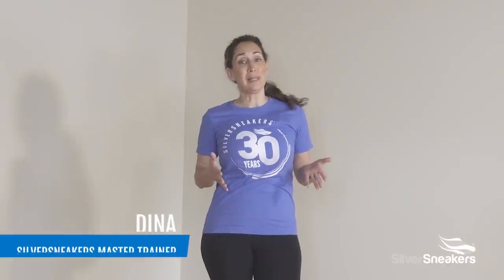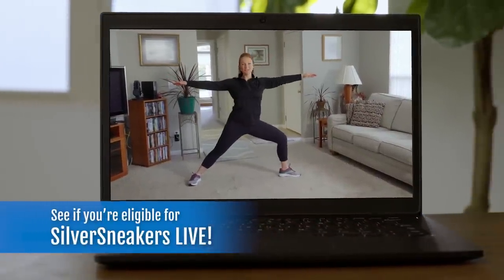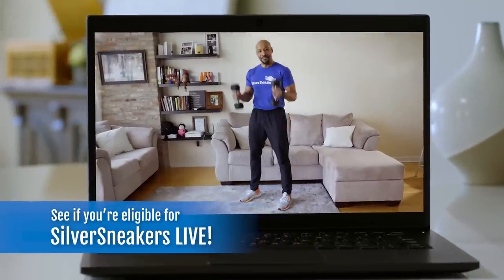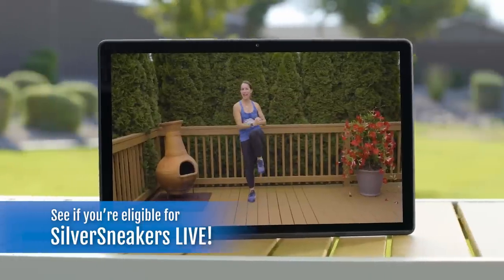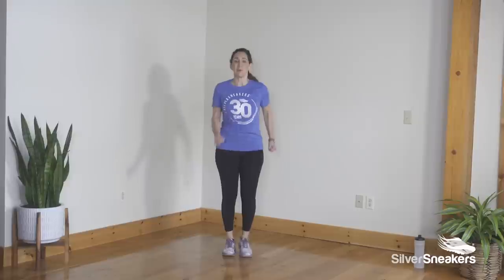Not only is dancing fun, but dancing can also help improve our coordination, balance, agility, endurance, and strength, especially in our midsection. Movement — whether it's dancing, resistance training, or stretching — is so important for our overall health and wellness. On Silver Sneakers Live there are classes every day that guide you through that journey of health and wellness. Be sure to visit silversneakers.com to learn more.